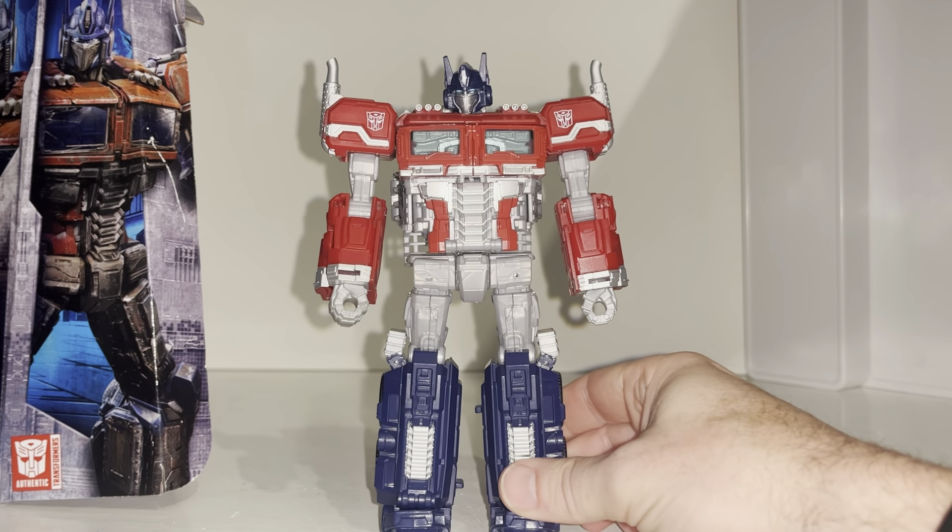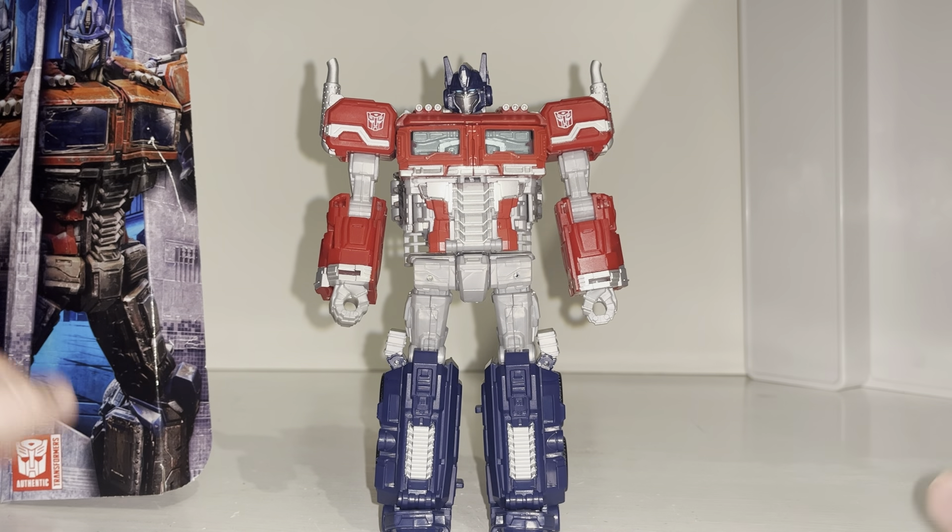For the rest of the video we're going to have a look at him in his alternate mode, then come back and look at him with his accessories and do the comparisons.